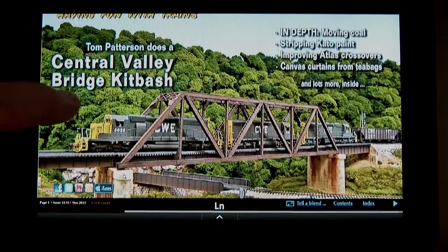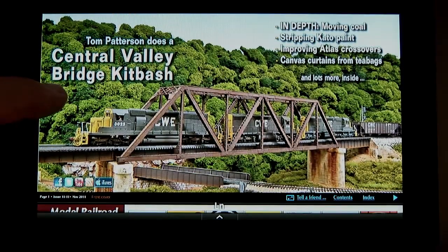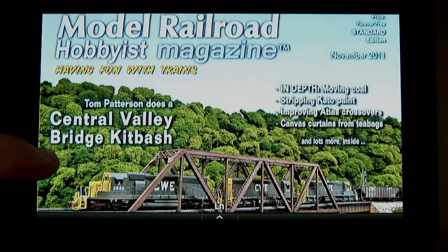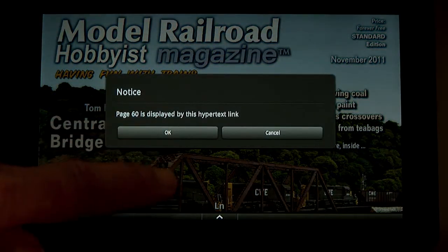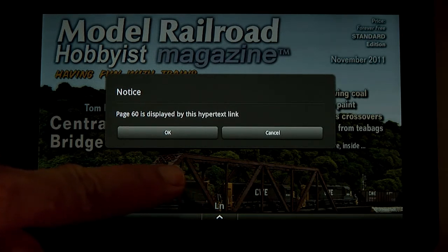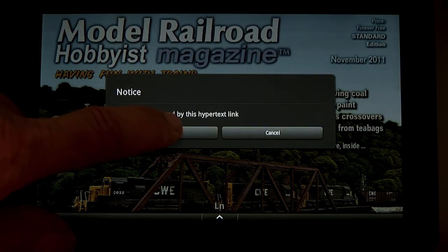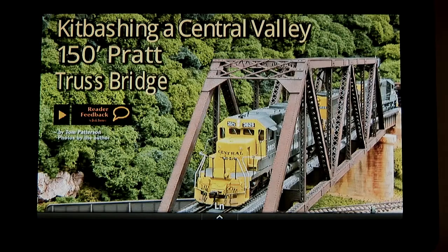Notice the screen is too narrow up and down to show the entire page, but you can easily drag the page up and down slightly to see the whole page. The links in the issue work — just tap on them, like this cover teaser for the Central Valley Bridge article. Easy PDF stops and asks you on every single hyperlink if it's okay to proceed. That's kind of annoying, but we go ahead and tap OK, and with a couple taps we're on the article.